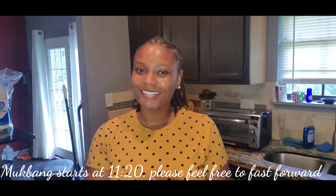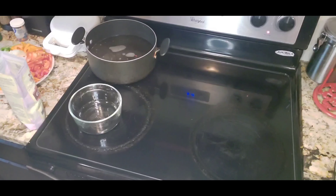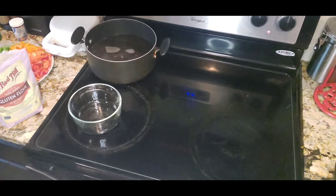Hey, happy Friday! So today I'm making beef and broccoli stir fry with brown rice. Check it out, it's about to be good y'all. I'm about to start making my protein for my beef.